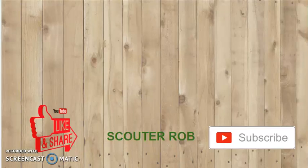This has been Scouter Rob. Like, share, subscribe, and don't forget to hit the bell to get more updates for more great videos just like this one. Don't forget, always go to your Scoutmaster to get these things signed off and share these with other Scouts.